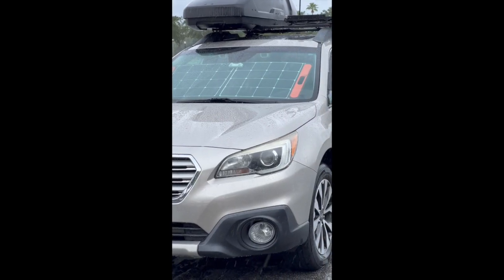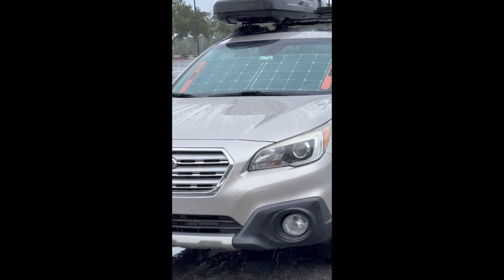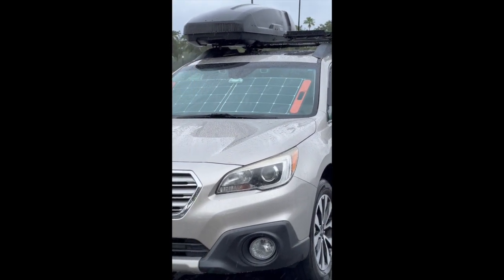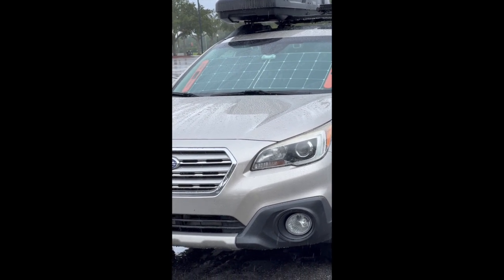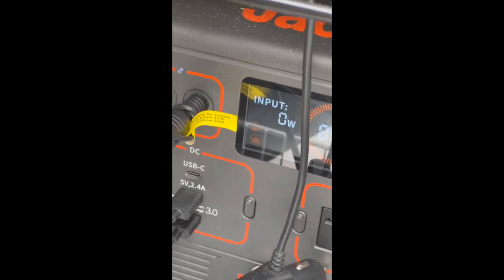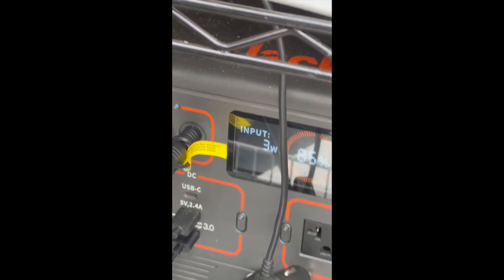The Jackery 100-watt panel fits in the windshield. It's a rainy day, so I couldn't put it on the rack I built on top of the car. I thought, let me see what kind of juice I can get putting it inside the car. On very cloudy days I'm not getting any watts right now, but in the rain — three watts. Not enough. I was getting 25 earlier on the cloudy day, and the cloud and rain are supposed to go away, so I'll be getting more in a little bit.